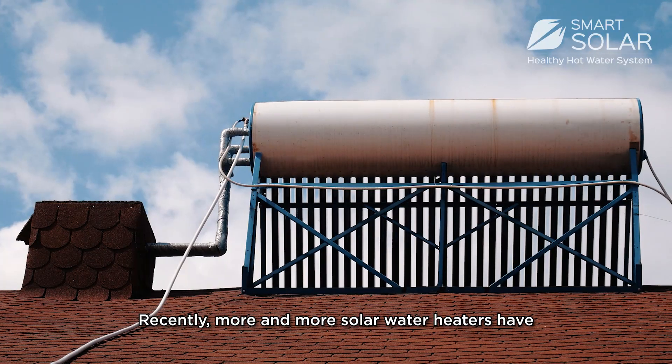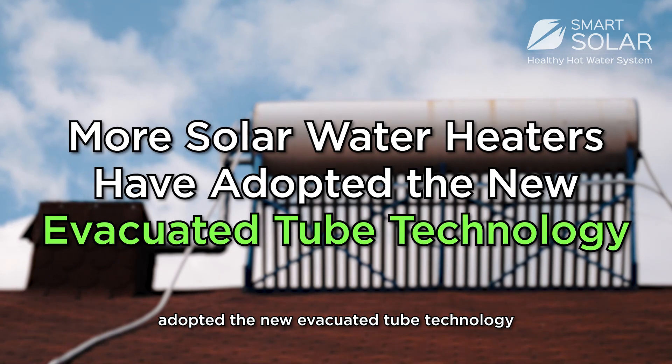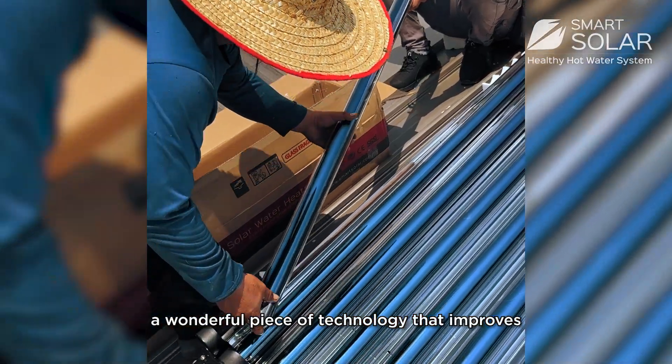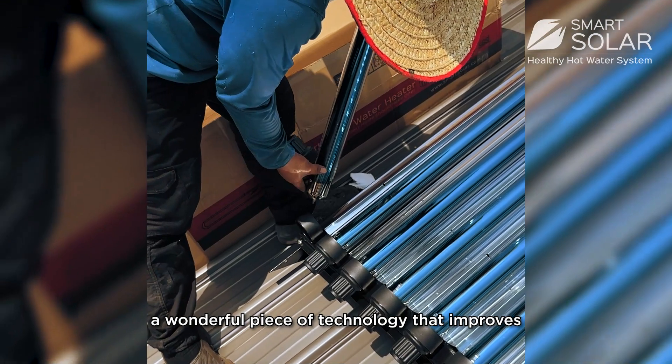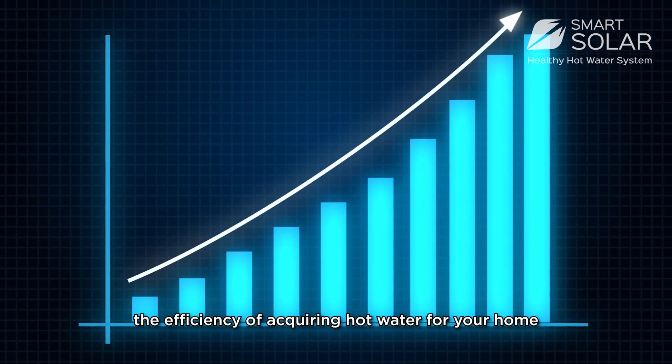Recently, more and more solar water heaters have adopted the new evacuated tube technology — a wonderful piece of tech that improved the efficiency of acquiring hot water for your home.